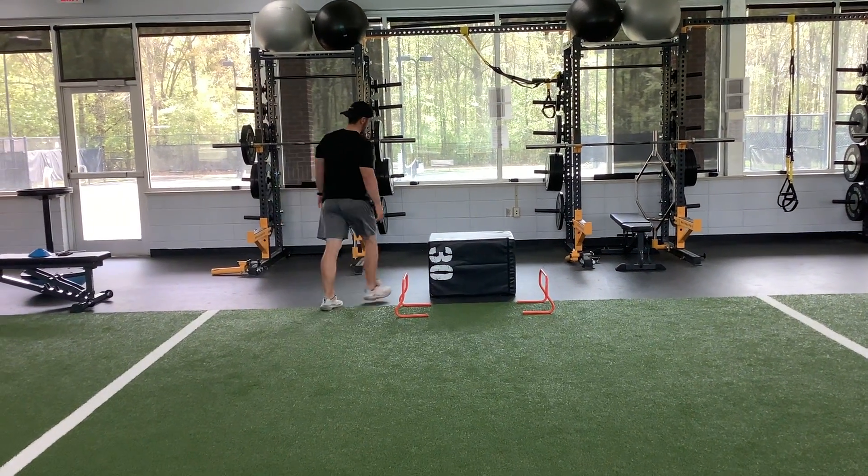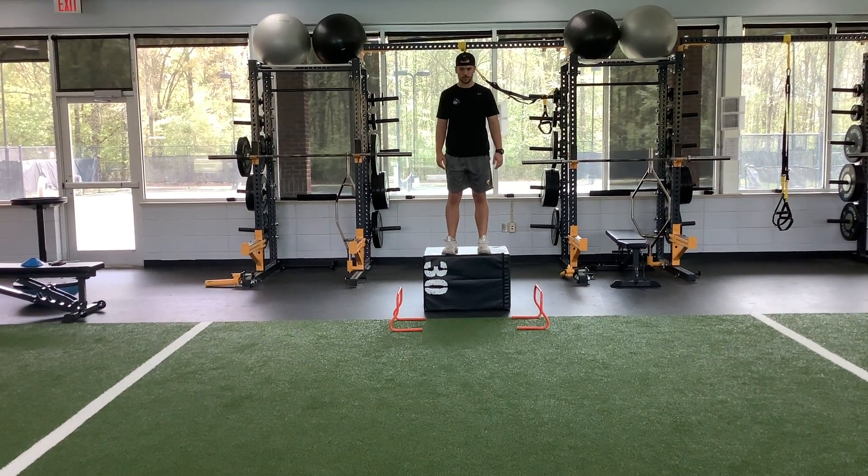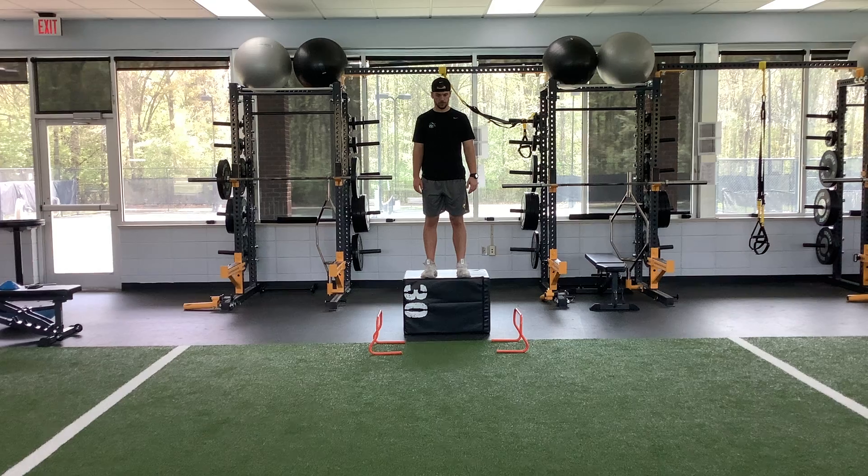Athlete resets. Third exercise is depth drop to lateral hurdle hop, single leg stick on outside leg. Ready, go.